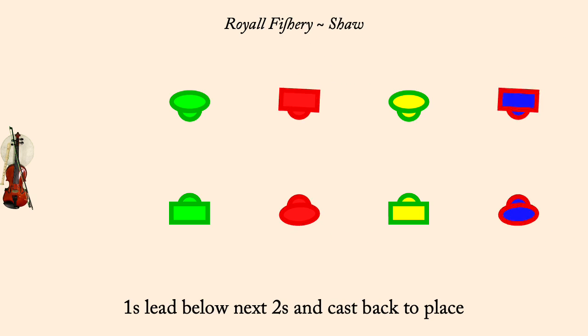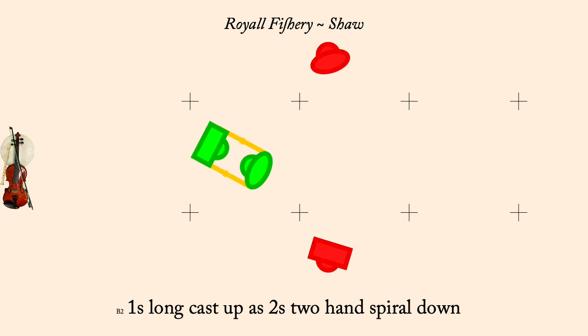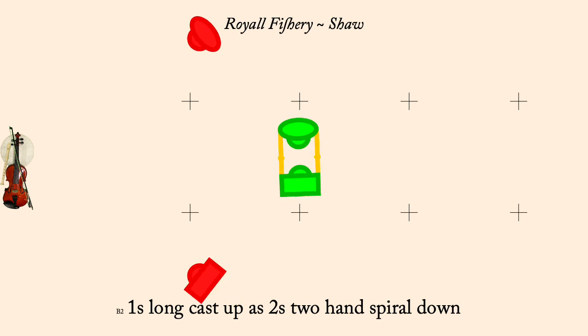Ones two hand turn half. Ones long cast up is twos two hand spiral down. Twos long cast up is ones two hand spiral down.